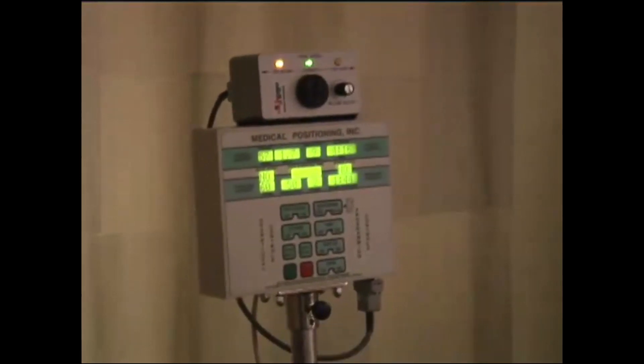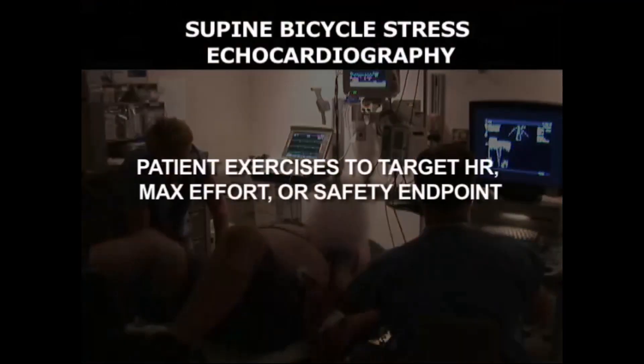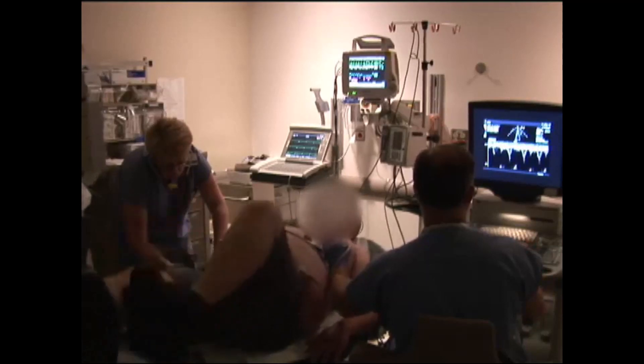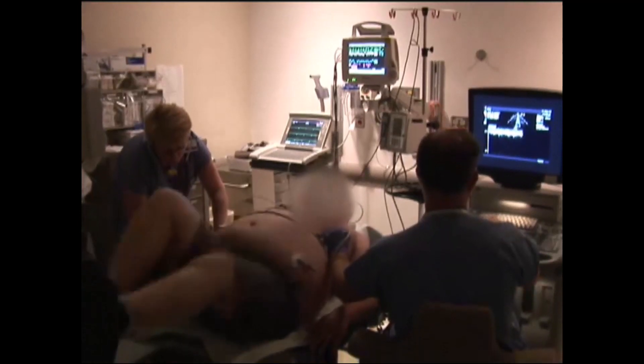The patient should be pedaling at a rate of about 60 RPMs. There is a metronome function to cue the patient to the proper speed, as well as a green light indicating that the pedaling speed is correct. Terminate the study when target heart rate is achieved, the patient has given maximal effort or is limited by symptoms, or if a safety endpoint has occurred.